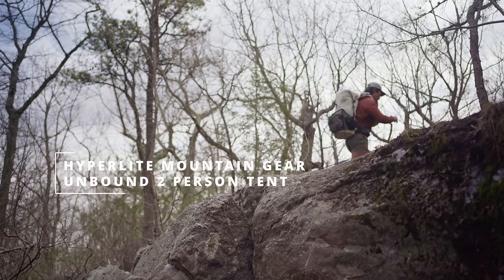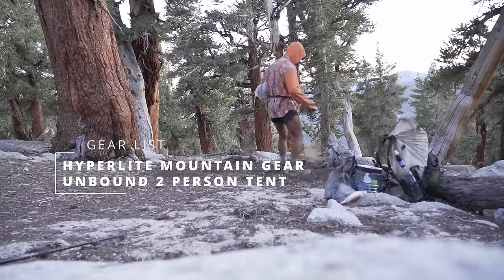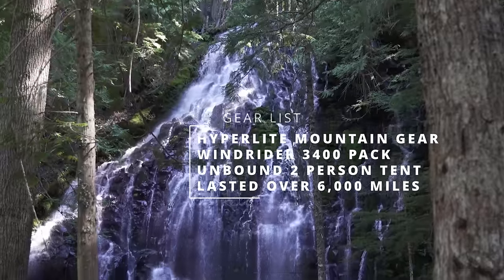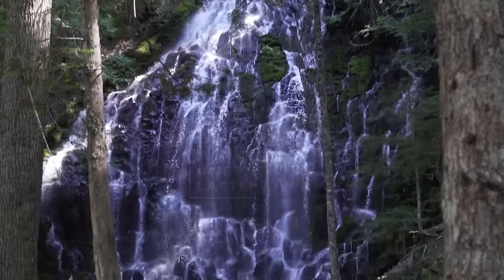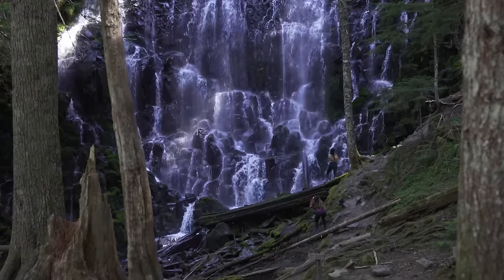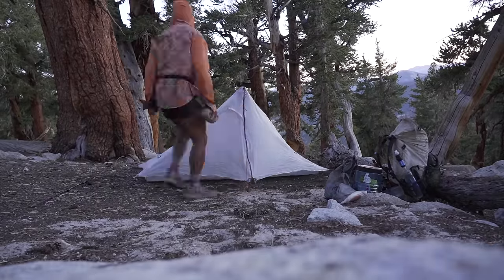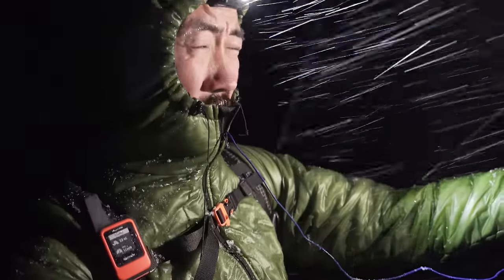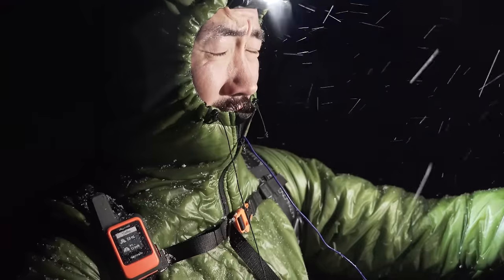For a shelter, I used the Hyperlite Mountain Gear Unbound 2 Person Tent. I picked it up halfway through the AT, so it traveled over 6,000 miles with me — my pack and shelter both lasted for over two and a half thru-hikes. Having such long life spans is pretty important when you're looking at these more expensive pieces of equipment. The Unbound uses trekking poles to set up and I found it easier and quicker than more traditional tents like the Big Agnes or Nemo Hornet. I used the tent through snowstorms, rainstorms, and thunderstorms, and it held up through all of them — there wasn't any situation where I got wet inside.